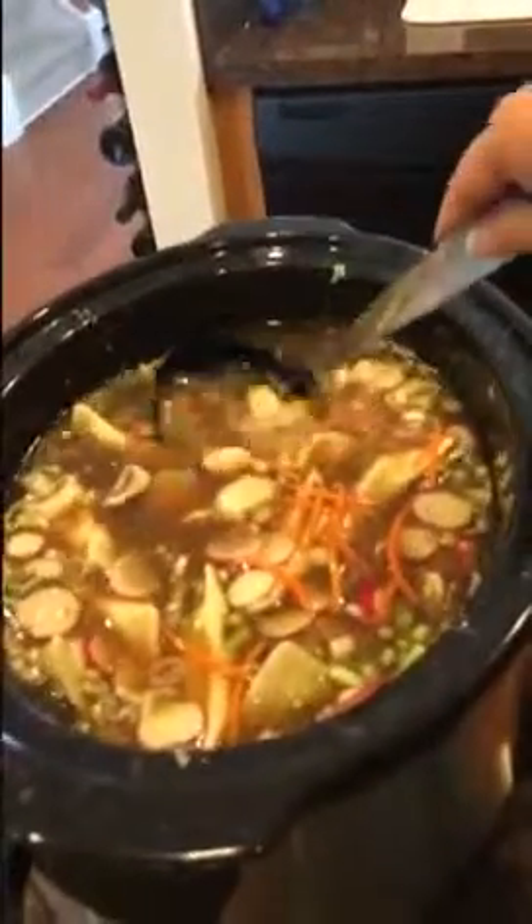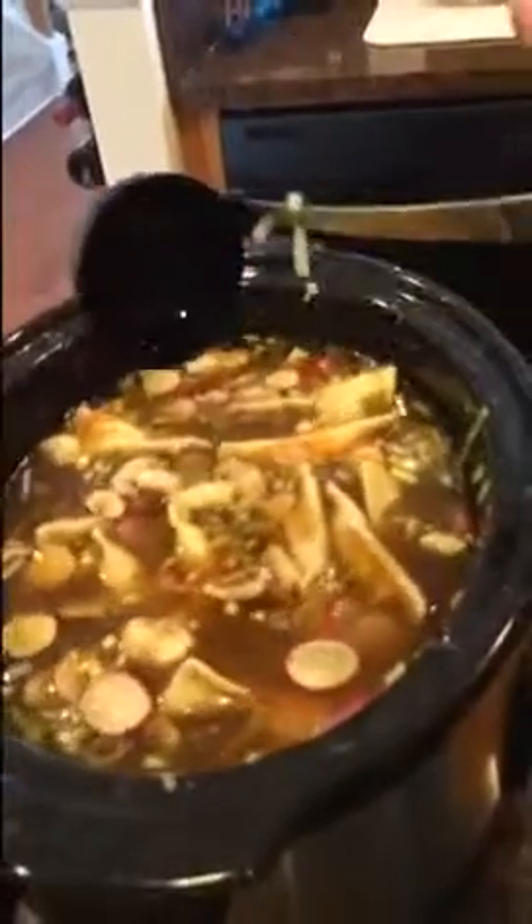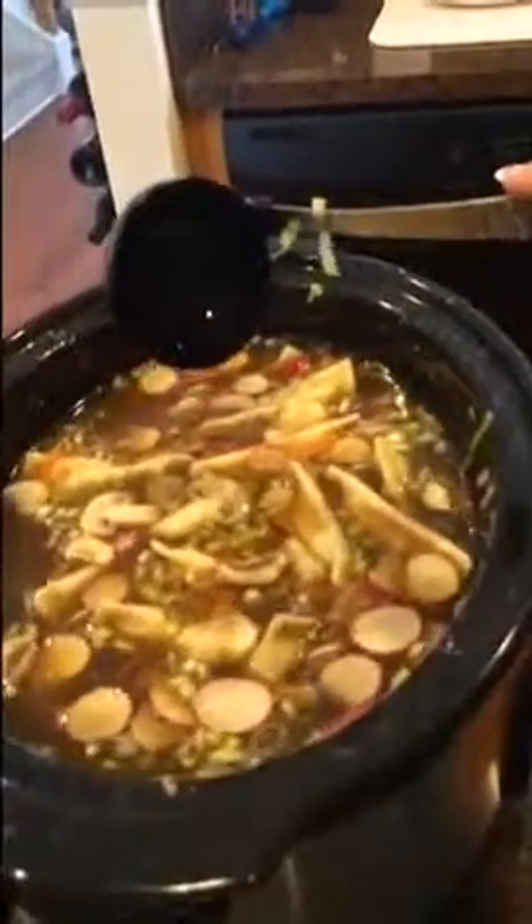We have about a half to three-fourths cup of matchstick carrots, sliced mushrooms, radishes, and some green onions. We used two boxes of Swanson's chicken broth and one box of Swanson's chicken stock.